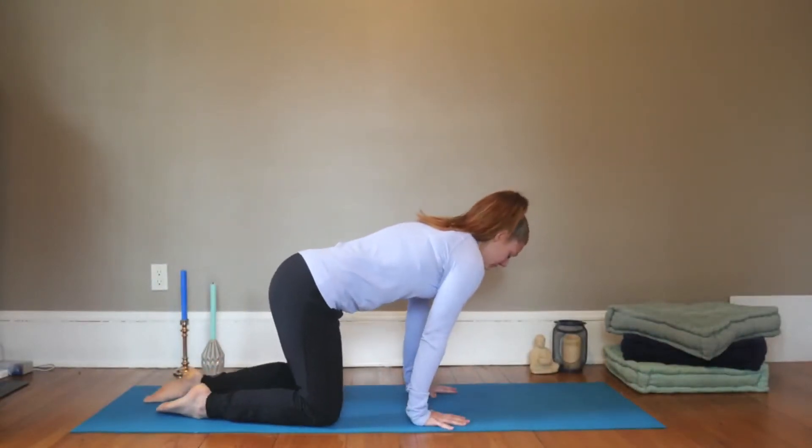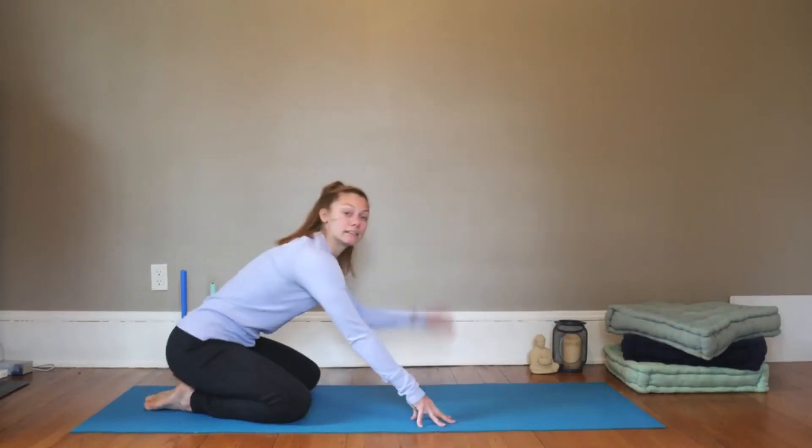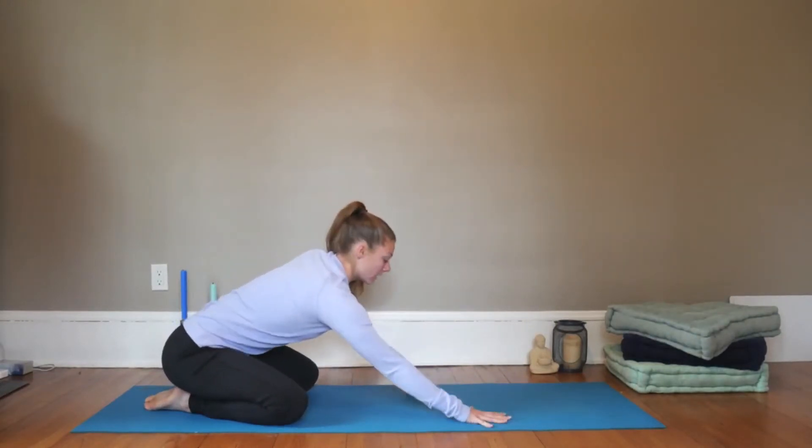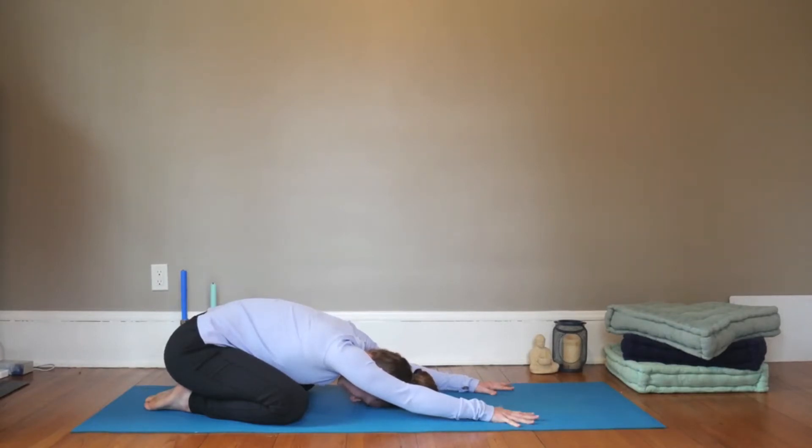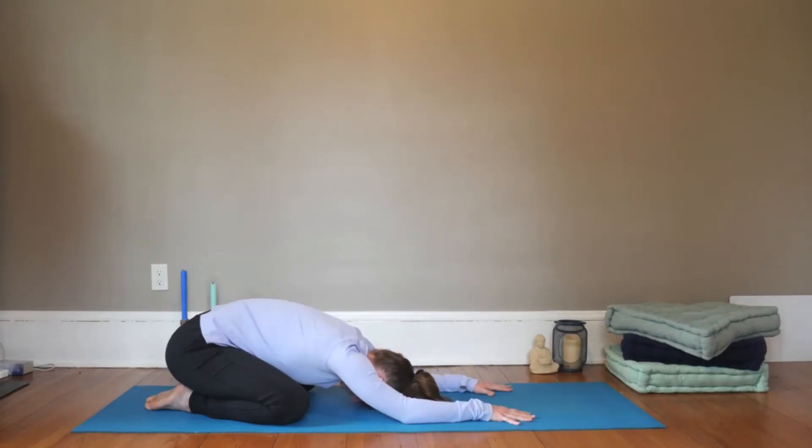We'll start in child's pose. Your big toes can come together, your knees can be apart, and then walk the hands forward, eventually resting the forehead down on the mat. You want your sits bones as close to the heels as possible, your arms are reaching forward shoulders distance apart, and then go ahead and release the elbows down to the mat. If the hips aren't quite finding the heels, notice what is causing that — either some flexion in the knees or the flexion in the hips. Just observe that and see if you can heavy the hips any more.